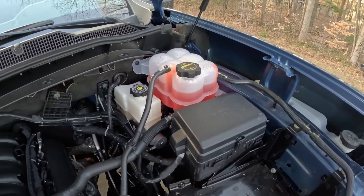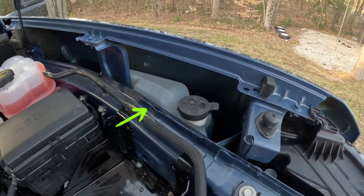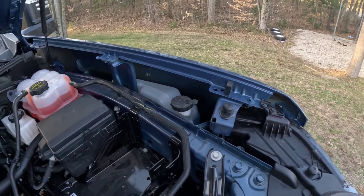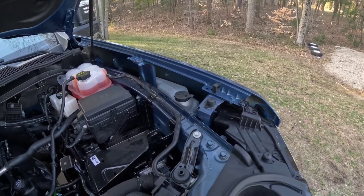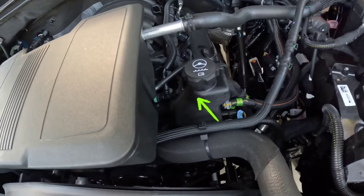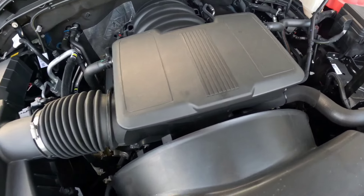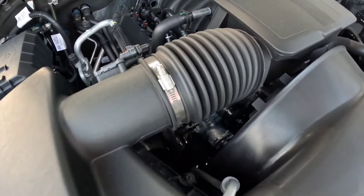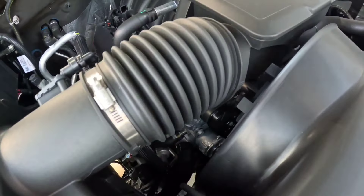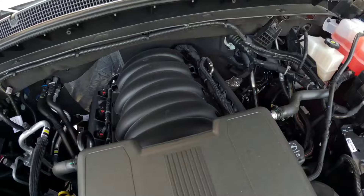Engine coolant is way up here in the corner, along with brake fluid and windshield washer fluid — they actually put it in the fender, out of the way over there, which isn't a bad place for it. Power steering is right there along with the power steering pump, nice and high and easy to get to. Once you get the airbox out of the way, you can still get to the serpentine belt, which is nice and easy to access, and you can see the top of the engine clearly.